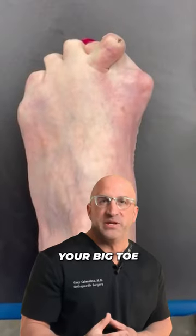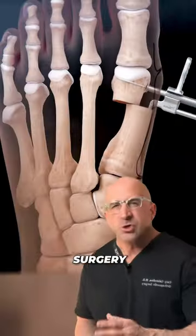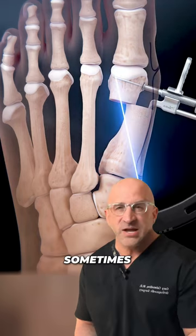A bunion is a bony bump that forms on the joint at the base of your big toe, and can be especially painful when pushing against a tight shoe. When a better fitting shoe isn't enough to relieve the bunion symptoms, surgical straightening is sometimes an option.